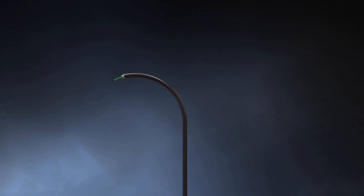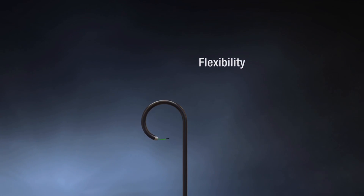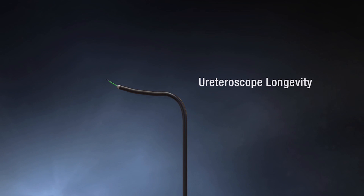An optimized core size of 242 microns allows for scope deflection to reach all areas of the renal pelvis.